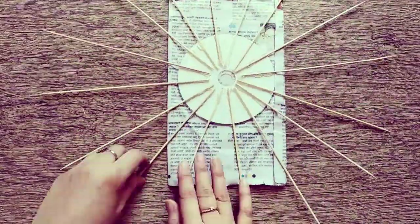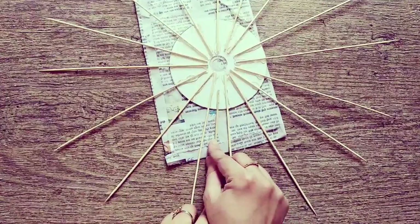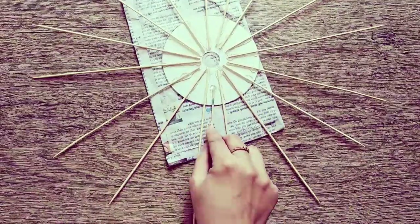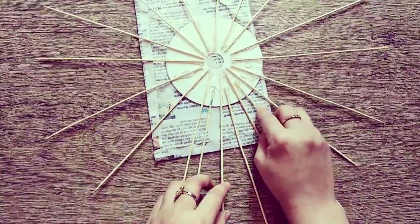Just to the middle of the first skewers, start attaching some more to form a second circle. The best part of using a hot glue gun is you can fix things very quickly.